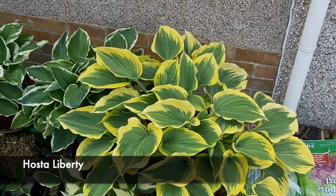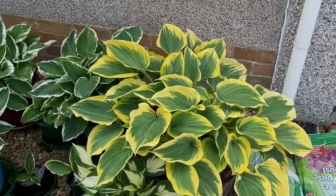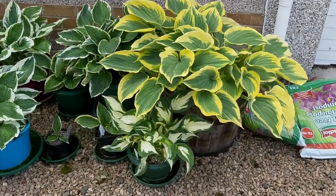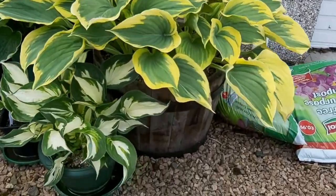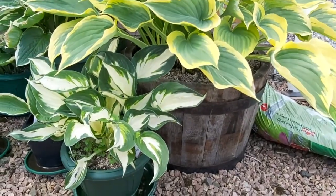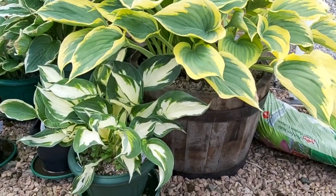Beautiful yellow, gold and green. Really, really lovely. Showing itself really well and it goes on for ages. This one is one of my favourites which is why it gets to be in the whisky cask. Being in Scotland, that's very appropriate.